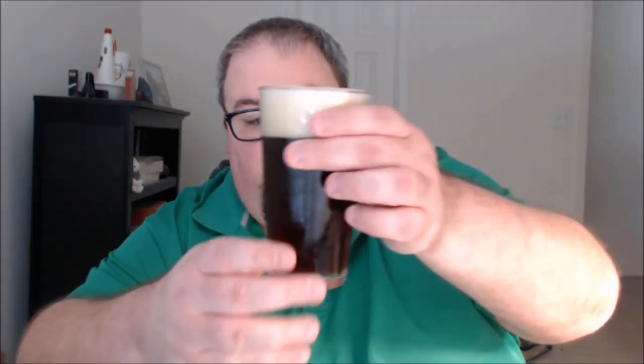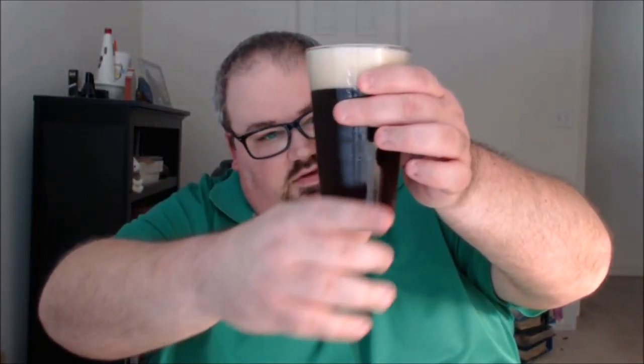Kind of an iced-tea-like color both holding it up to the light and just normally. Slightly hazy — might just be chill haze on the glass, but it seems to be pretty well see-through, maybe just a little bit of haziness. Can't see much in the way of carbonation actually holding it up to the light. The head is holding on fairly well with fairly fine bubbles overall.